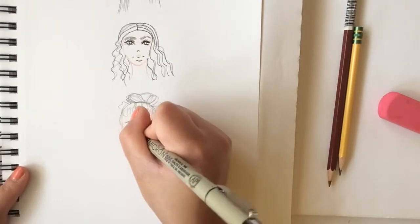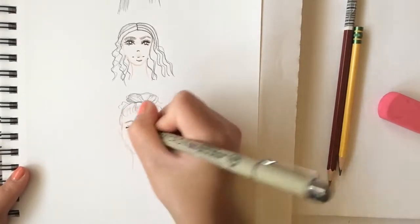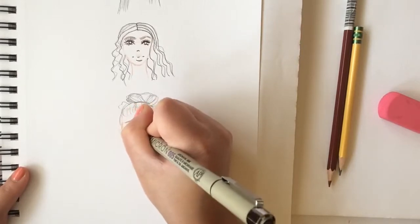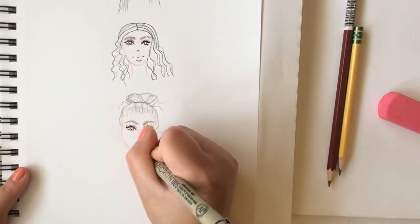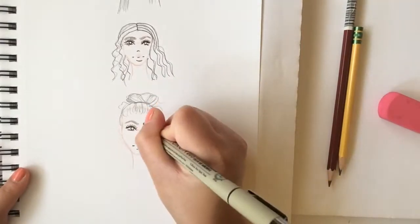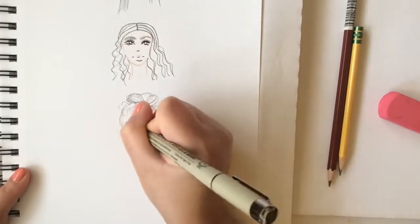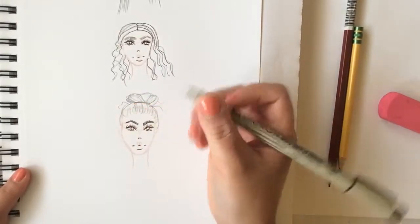I'm just finishing outlining the last face — the third one. I'm outlining the eyes, the lips, the nose, the hair, leaving the shape of the face and the neck in the cold Prismacolor pencil color.